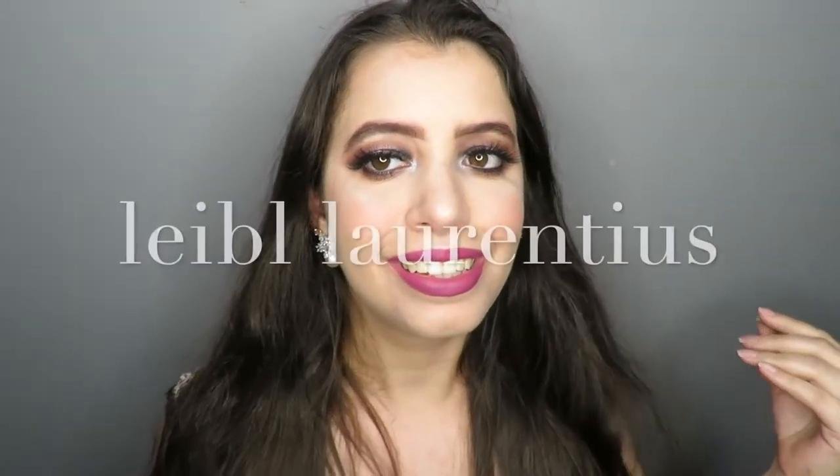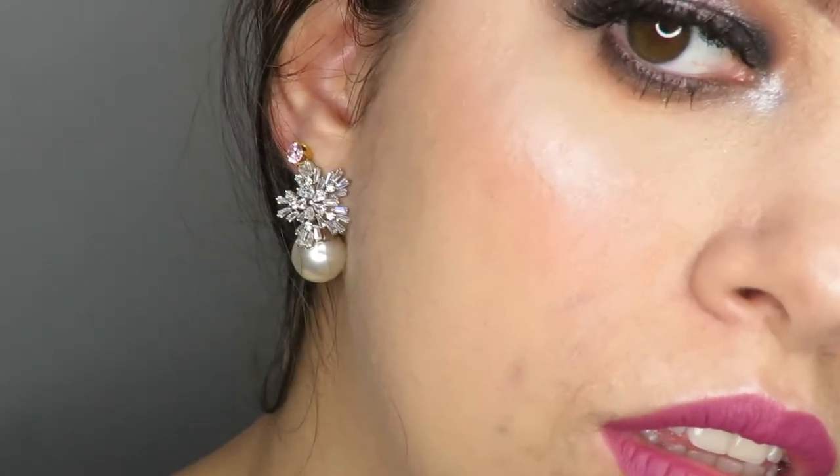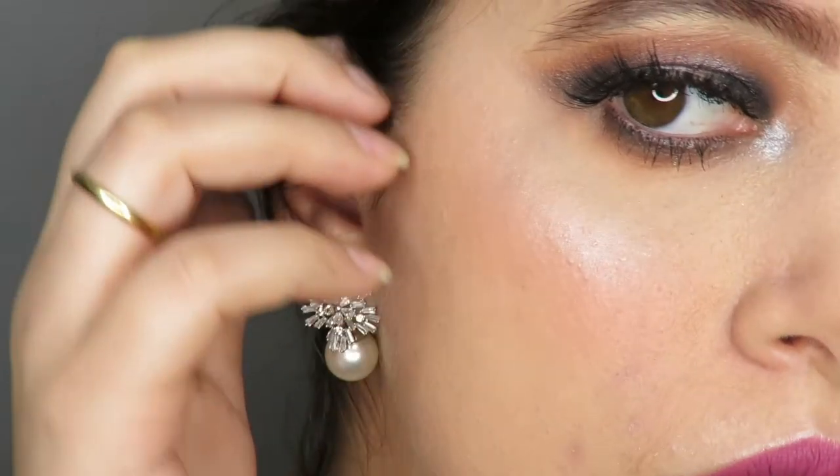Hello people, welcome to my channel! In today's video I bring easy and elegant makeup for Christmas, and this video is sponsored by Durin label Laurentius jewelry store — high quality jewelry with stainless steel and silver materials.